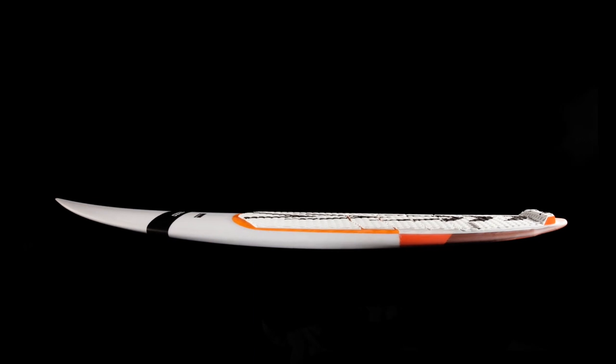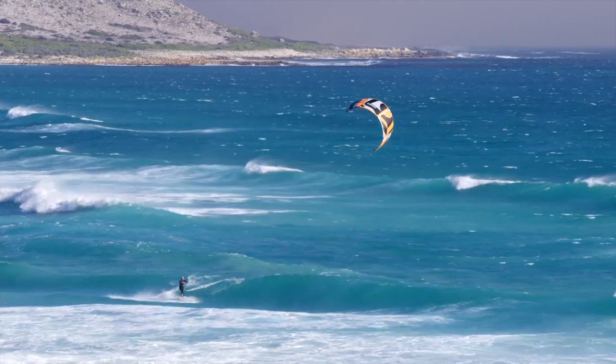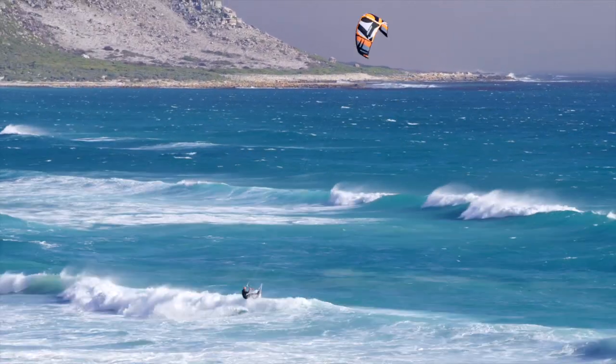The full mono concave hull with heaps of rock on the tail makes planing fast and holding control on choppy waters a breeze.